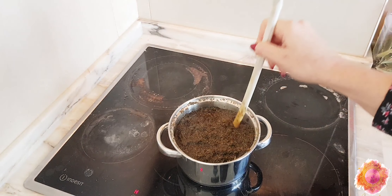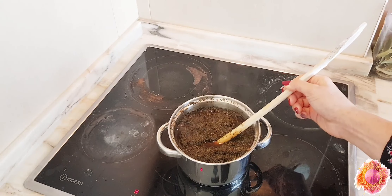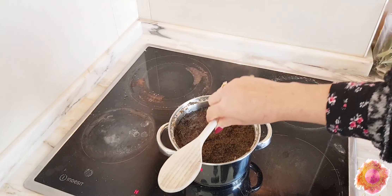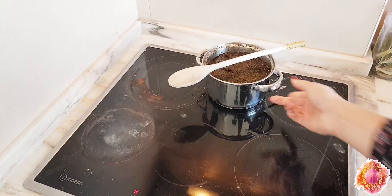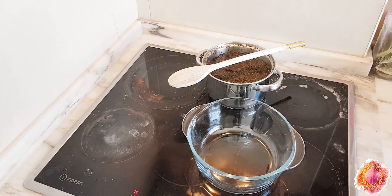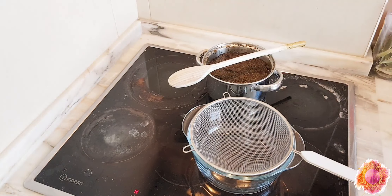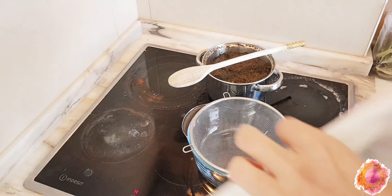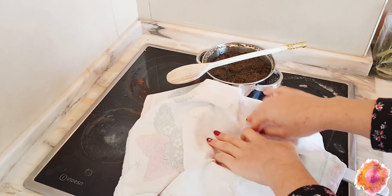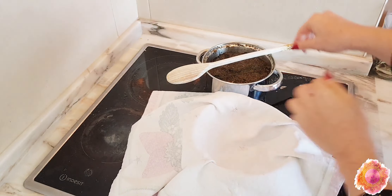So this is how it looks after 40 minutes. The water quantity is already reduced and it has a very beautiful color. Now we are going to strain our solution — we want to take out everything and squeeze it. Be very careful with the temperature; if you need to, wear gloves.